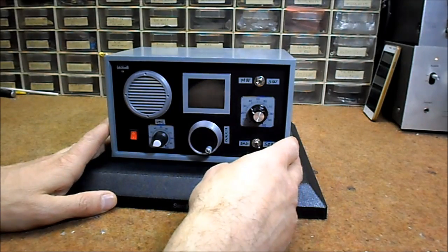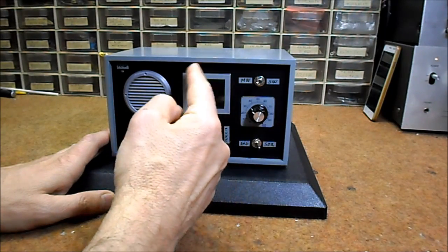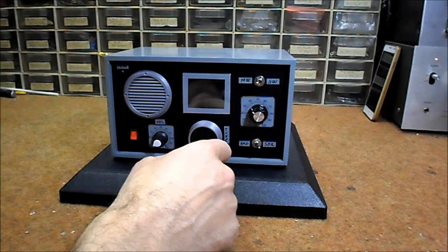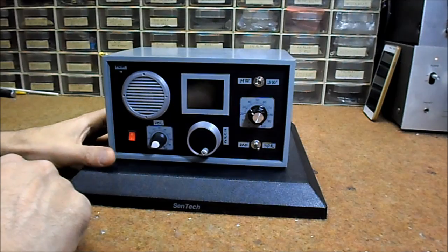And now the most interesting part: the tuning knob, made on a 3D printer, and a virtual scale drawn on a 1.8 inch color LCD screen. In fact, this Retrolux scale was the primary reason for making this receiver.